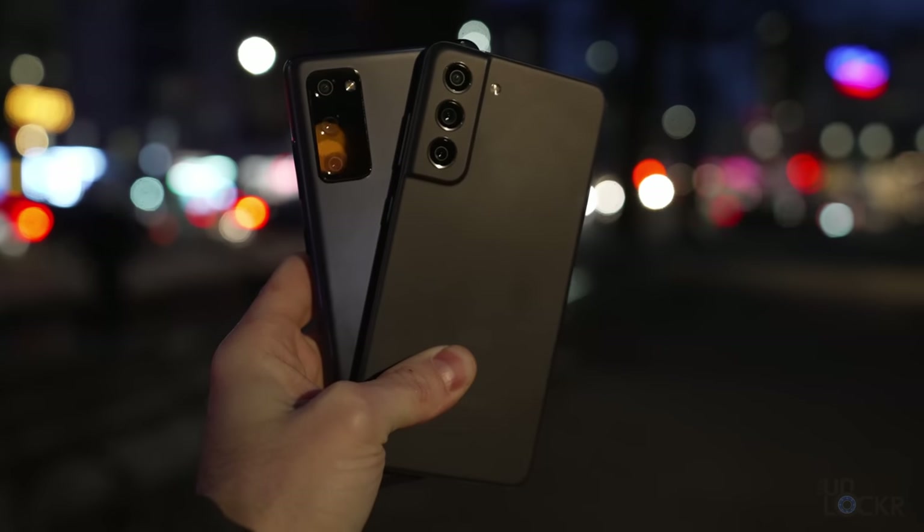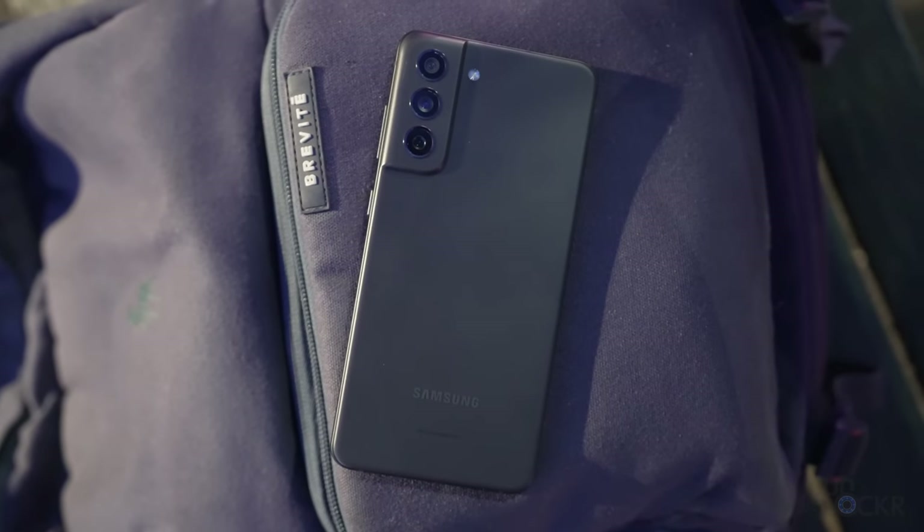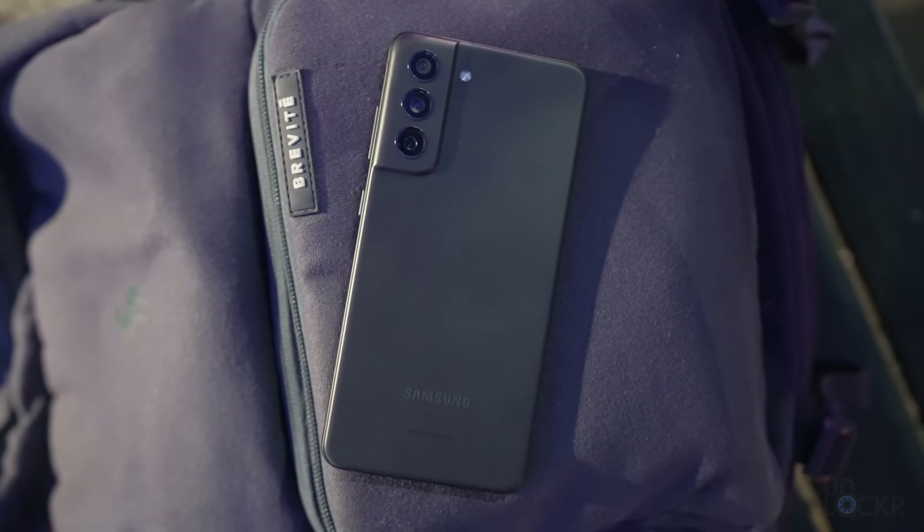Which brings us to why I feel like the Fan Edition of these phones actually exists in the first place: it's to move inventory. Whatever leftover inventory they have, they basically bring down to these Fan Edition devices and lower the price. It helps them at least get something for their leftover inventory. Now, that's not necessarily a bad thing, as it means consumers can get a brand new phone for a much lower price point.